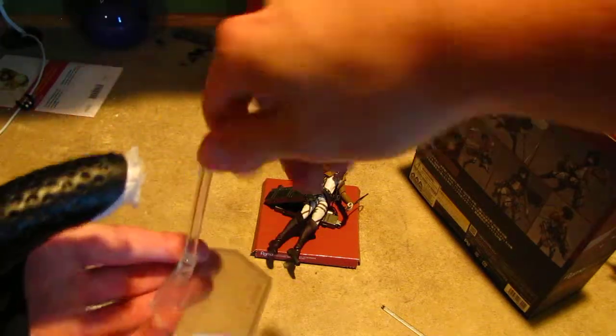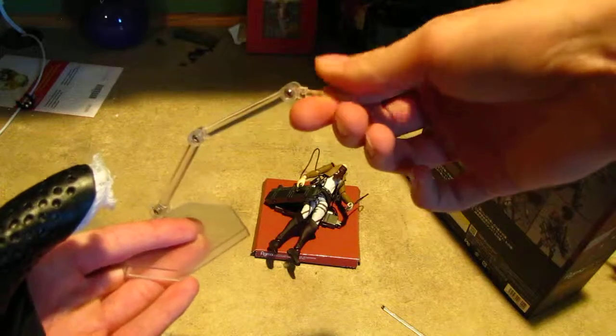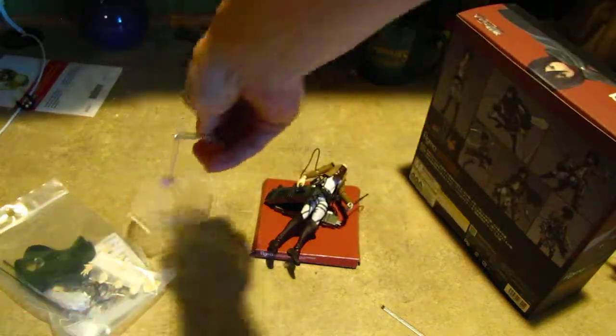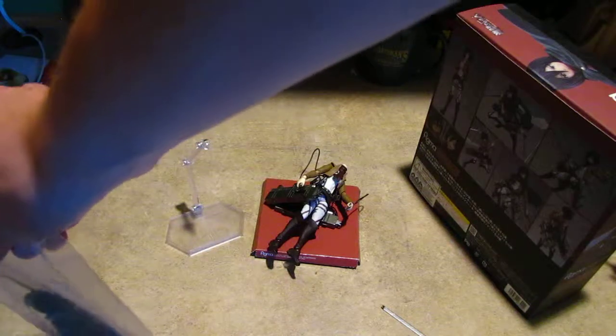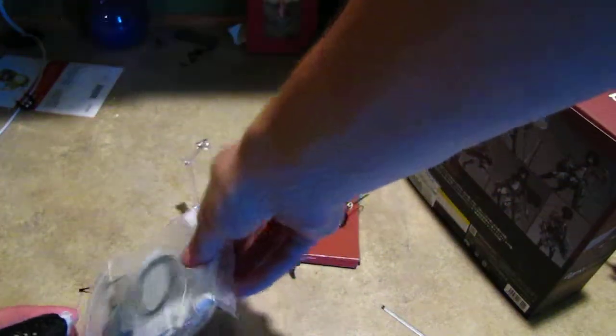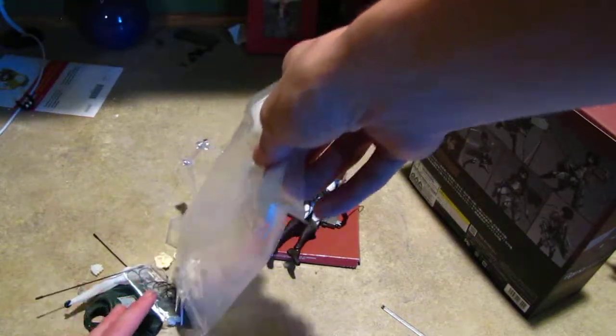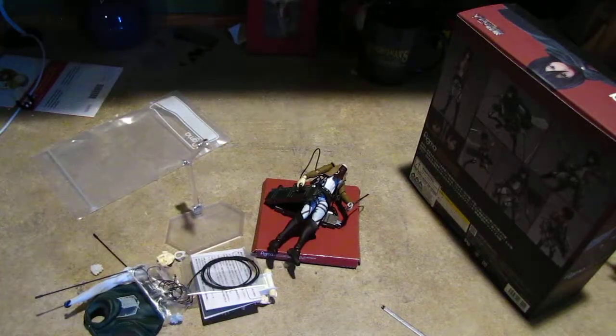This is the stand. It came with three joints — one there, there, and there. Inside the bag of goodies that Figma gave me, there's a bunch of items.